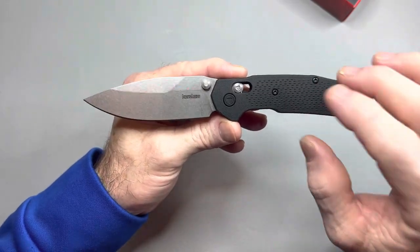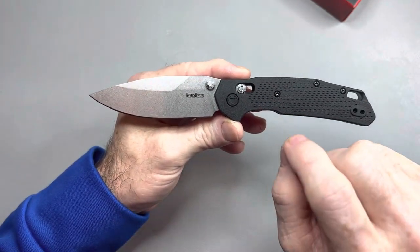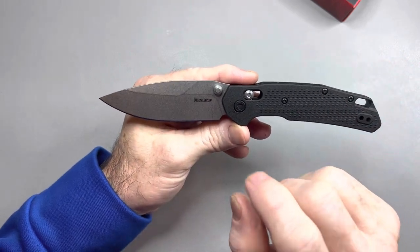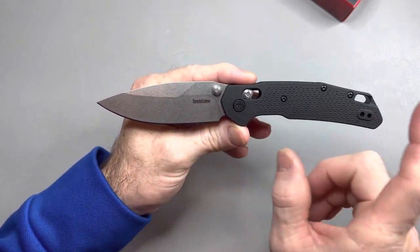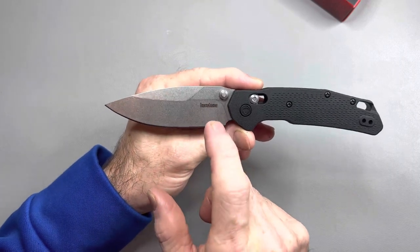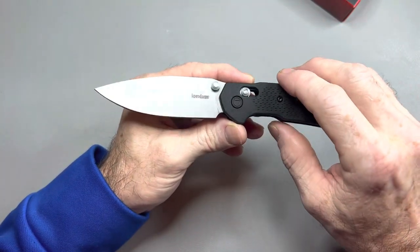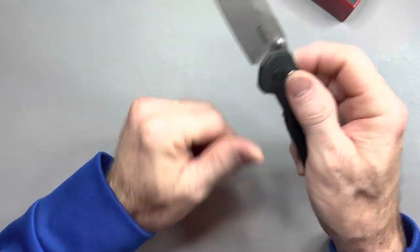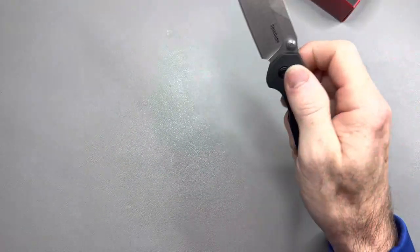I've also seen another one called the Iridium — it has aluminum scales and a D2 blade also, but it's a longer knife, like a three-and-a-half inch blade. This one is like a 3.2 inch blade. And then there's another axis-like version that starts with a C — I can't remember the name — but it's a flipper only. The Iridium is a thumb stud and flipper, I think. This one is thumb stud only.